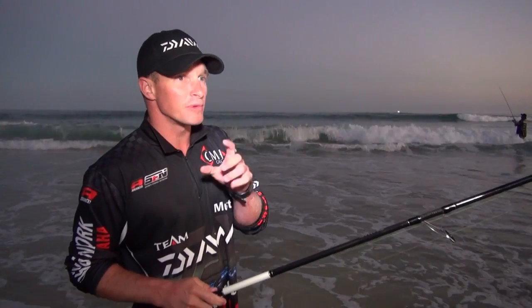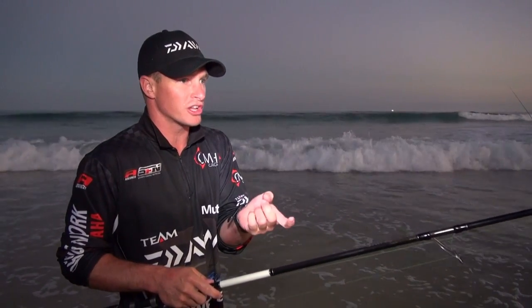When you wind it straight it keeps that hook point up so you still get snagged, but not as much as if you jerk it. Because when you jerk it, your jig head dips down and it's obviously more inclined to hook up on a rock.